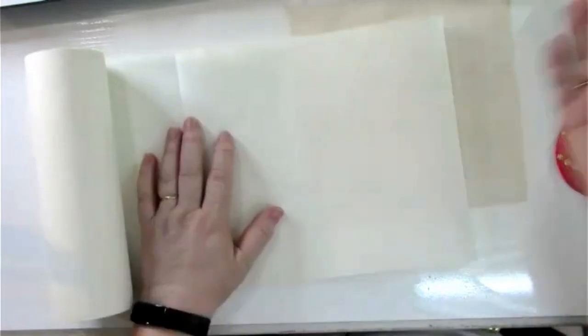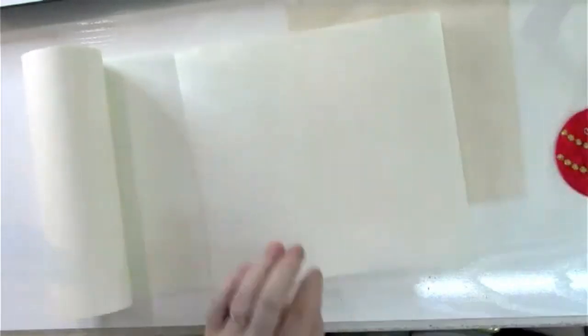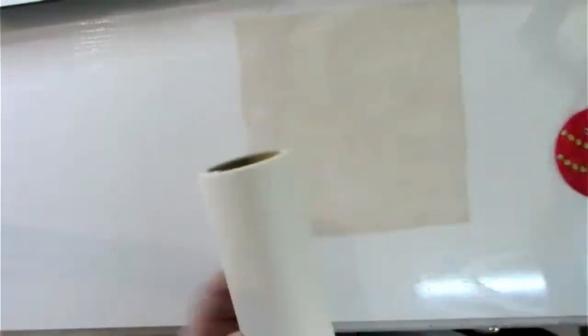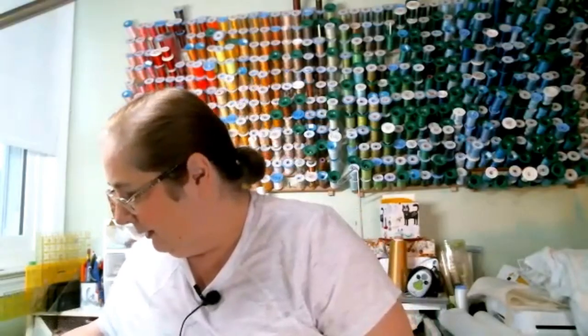For jacket backs, which can have 120,000 stitches and take half the day to stitch, I'll put two layers of cutaway together. But you could also keep layering lightweight stabilizer until you have no puckering. First sign of puckering while stitching: stop and float in a layer of tear away.